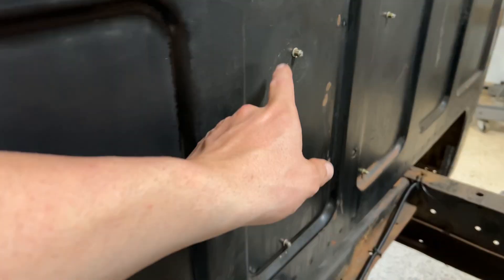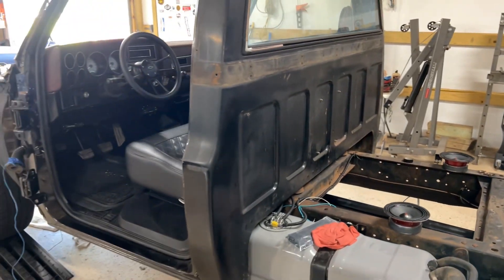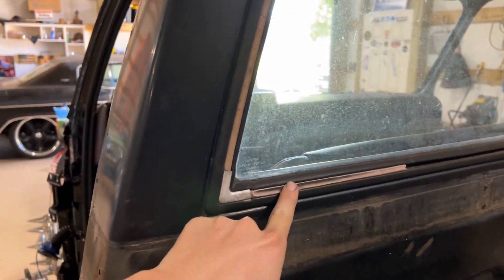Got that amp secured to the back of the cab with some nuts — shirts for sexiness. Got one of these coming in chrome — I'm gonna keep the seal, I'm just gonna replace this locking strip.